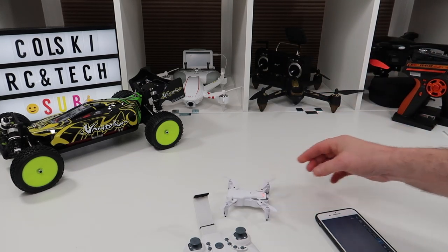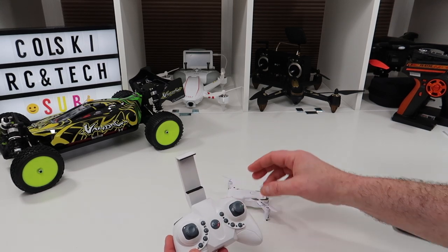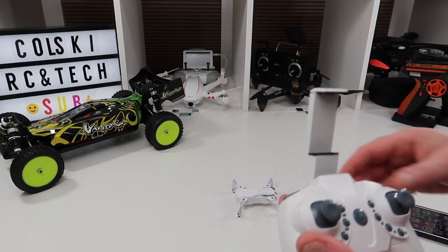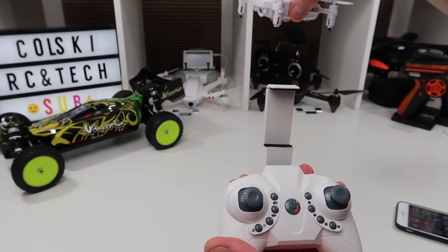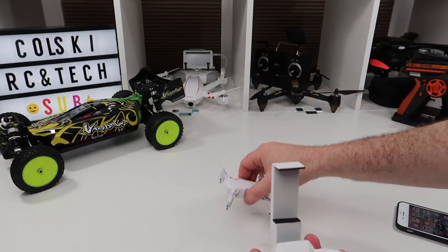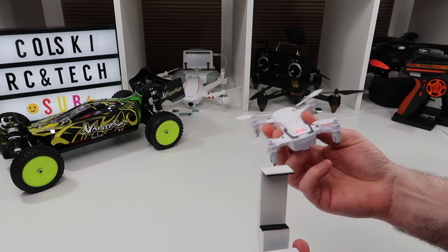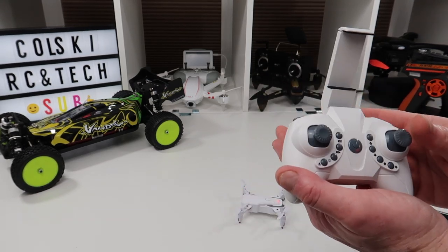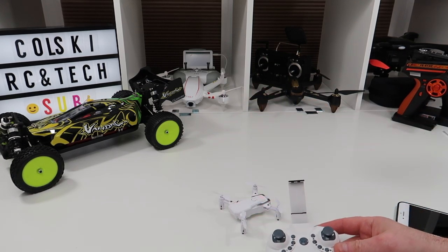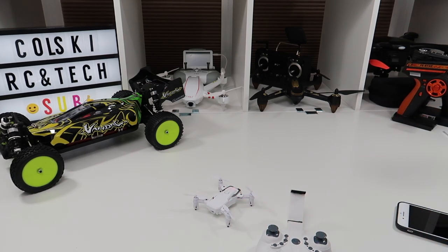The drone itself flies really, really well. I'll leave you with some footage of it flying outside so you can see how well it flies, and I'll cut in some camera footage too — there's a lot of grass but there are some shots where you can judge the clarity yourself. I just wish the camera had a better angle. But if you're buying this type of drone you're really buying it for a bit of fun indoors. The link is in the description below — you'll make your own mind up when you see the video footage coming up. Thanks ever so much for watching and have a fantastic day.